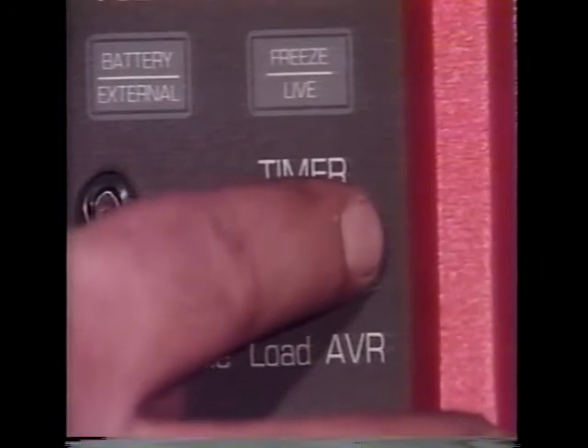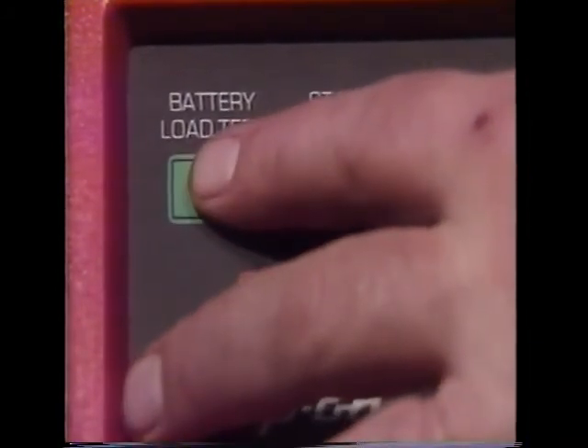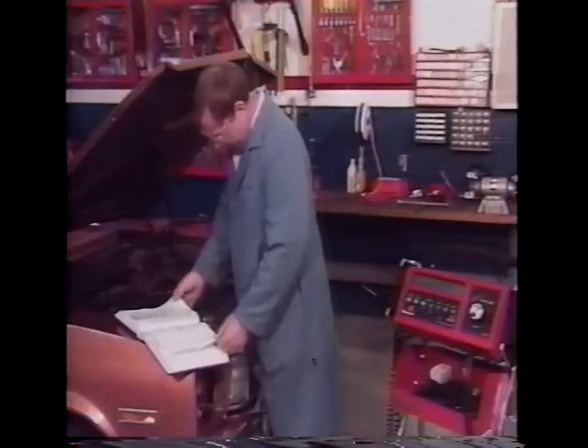Press the battery load test start key. After a particular load value is selected with the load set knob, the automatic load control attempts to maintain that load by adjusting and readjusting to the selected value. The display freezes and the load is released when the timer display reaches zero.